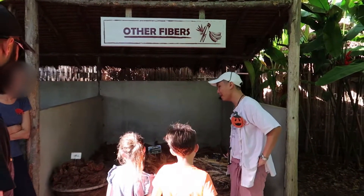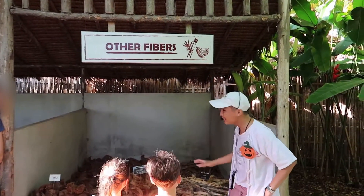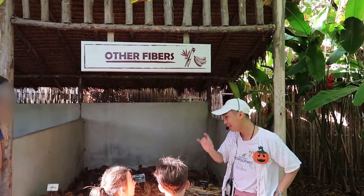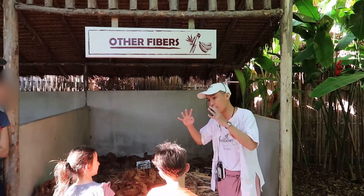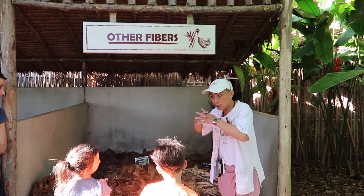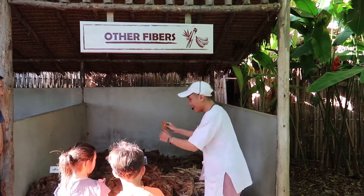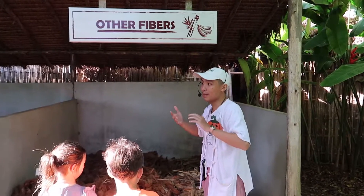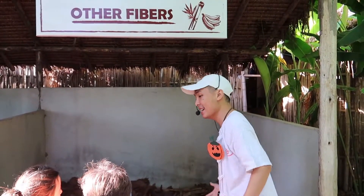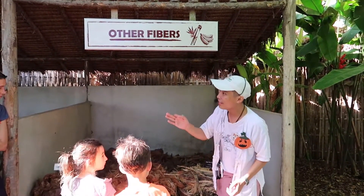These two fibers can make paper by themselves, but right now we're gonna mix them up with elephant poo to make a stronger paper. Elephant poo has big, strong fibers, but they're not very sticky — they get quite loose. This small, fine fiber is going to go in between and stick every piece together to be a paper. So basically they act like a glue.